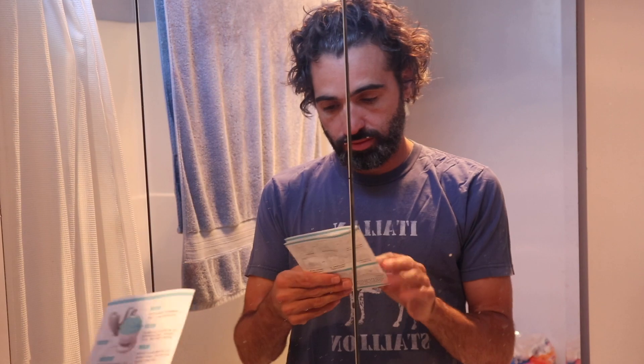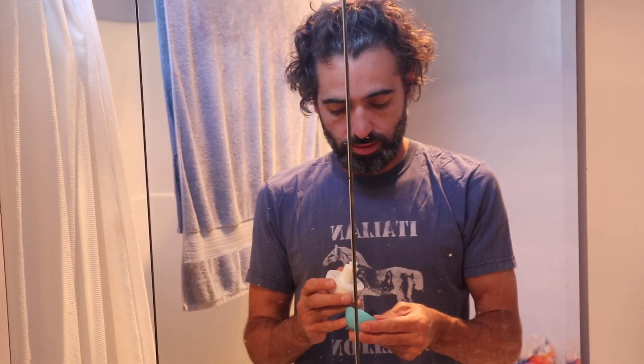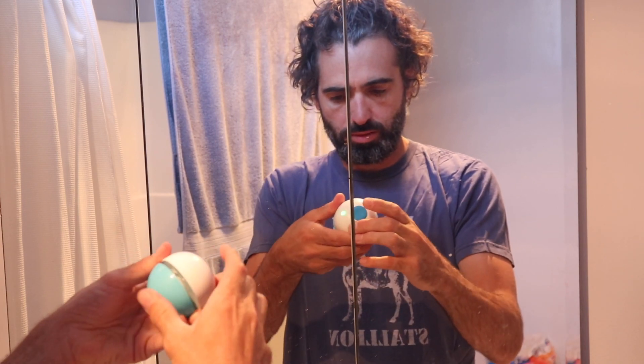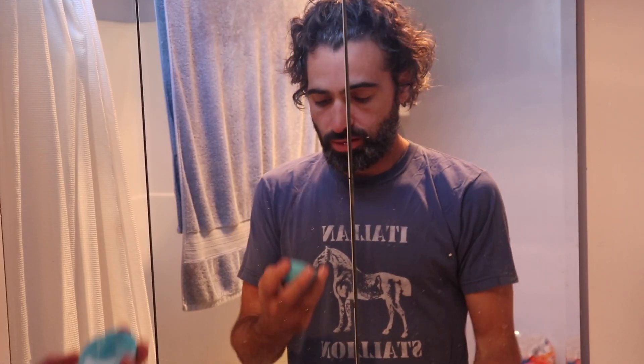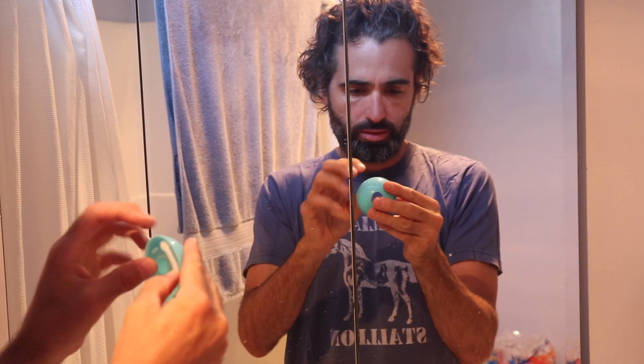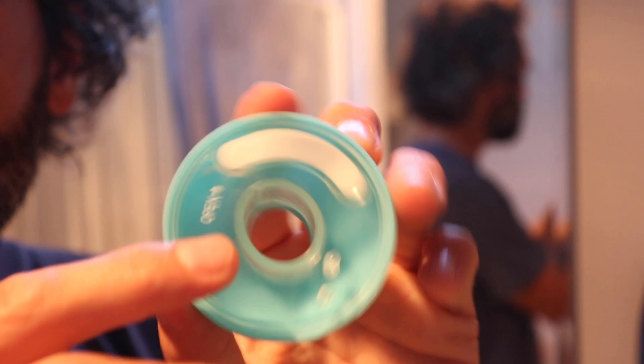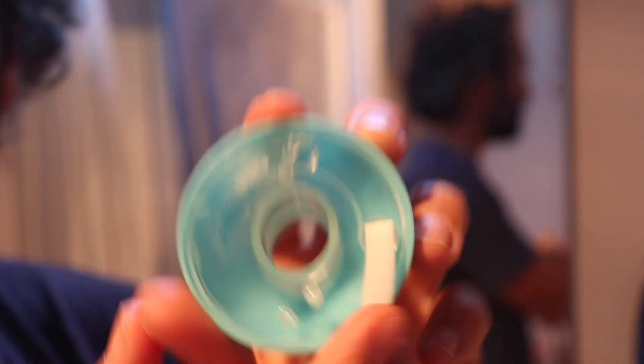Alright, first thing you do is you gotta put the toothpaste in. It says open, so I guess this is where you open it. See, it says open right there. That toothpaste goes right in there.